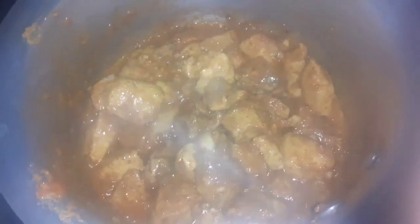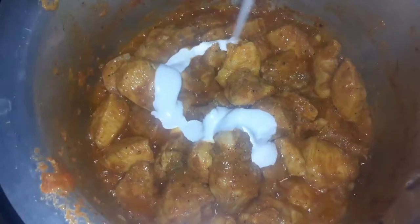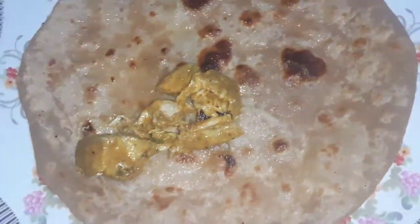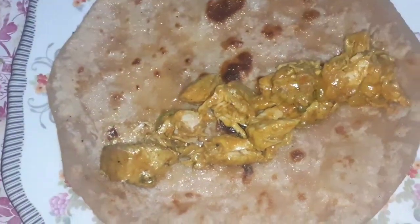Add 1 lemon juice and 2 tablespoons of cream, then mix it all on this cup.